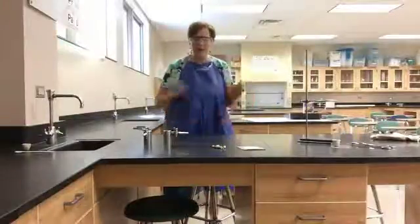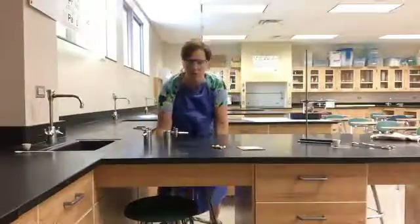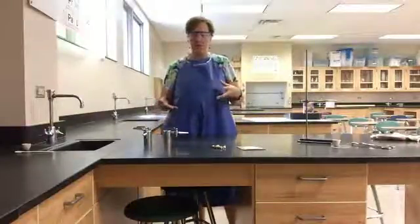Whenever we do a lab that involves fire or anything particularly dangerous, we always want to put the stools in and do a stand-up lab. So if something happens — fire or a chemical spill — it doesn't fall into our lap.